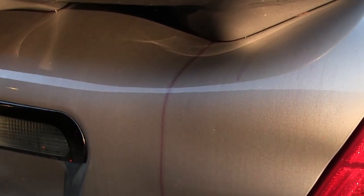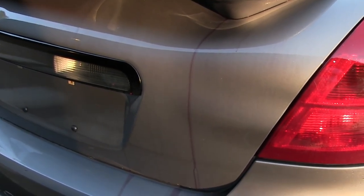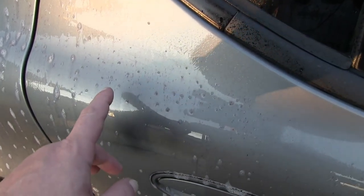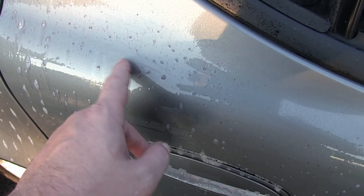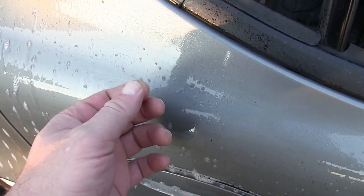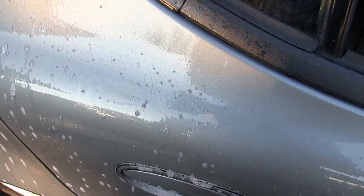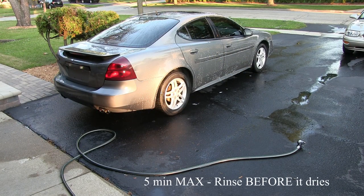Here's an example of some of that metal — see how it turns purple? That's the Eagle One product. With the Meguiar's we can see the same purple reaction happening where the embedded metal in the paint is getting oxidized and lifting out of the clear. Now that it's had five minutes to set, I'm going to thoroughly rinse the car off.